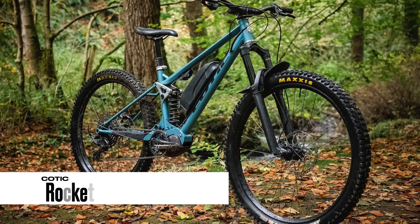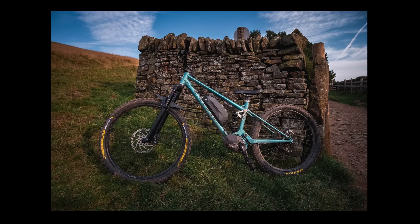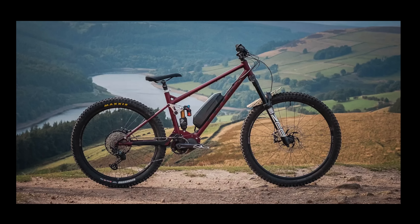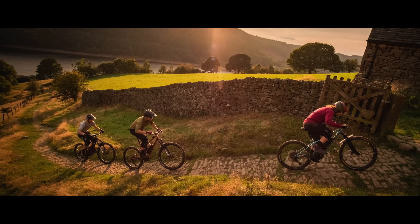Number six: the Cotic Rocket, rolling on mullet wheels, 160mm up front and 150mm in the rear. Shimano EP8 01 motor, with a battery choice of 418, 405, or 630 watt hours. Available in five sizes, weight from 21 kilos, starting price 8,999 pounds — and this bike will only be available in the UK at the moment. I'm loving the look of this bike. It's interesting — you've got a bolt-on battery there. Are we saying those bolt-on batteries are old enough now to be retro? Because this bike is steel-framed with that bolt-on battery. I think it looks pretty cool and I think it would ride really well. Cotic know how to make bikes.